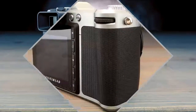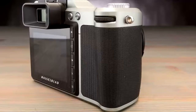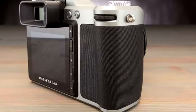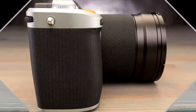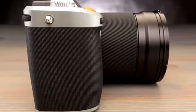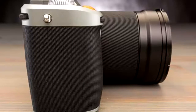Now, lenses for the system can still be big. We received the XCD 2.8/90mm, measuring 3.9 x 3 inches and weighing 1.4 pounds, and the XCD 3.5/30mm, measuring 3.5 x 3.3 inches and weighing 1.2 pounds for review with the camera. The 30mm is pretty squat when you consider its wide angle of view.